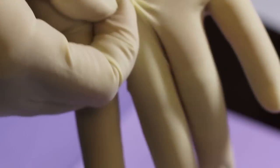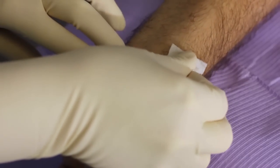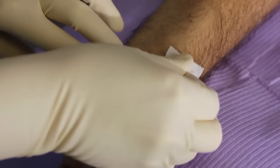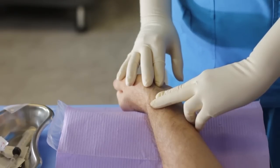Perform hand hygiene, don sterile gloves, and disinfect the site with an alcohol wipe for 30 seconds and allow it to dry completely for another 30 seconds. With the fingertips of your gloved left hand, find the area of maximal pulsation of the radial artery.